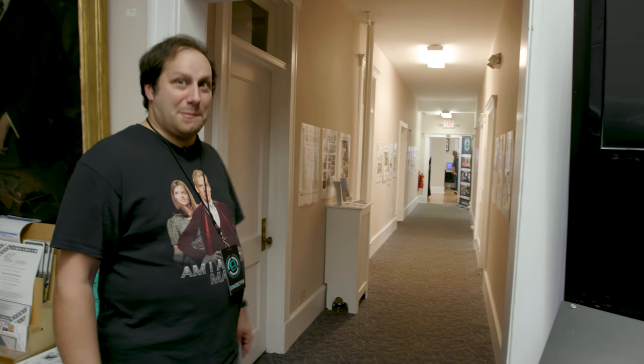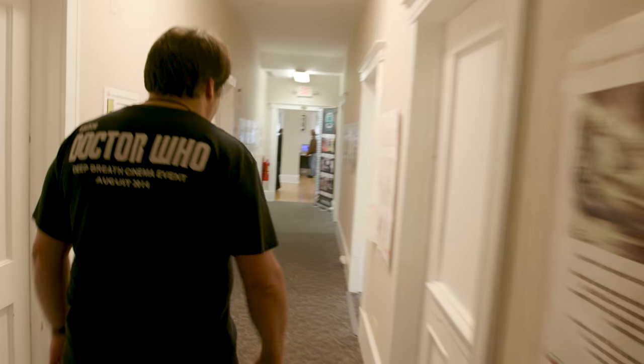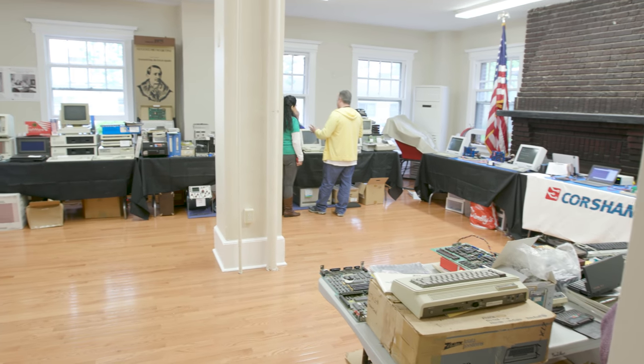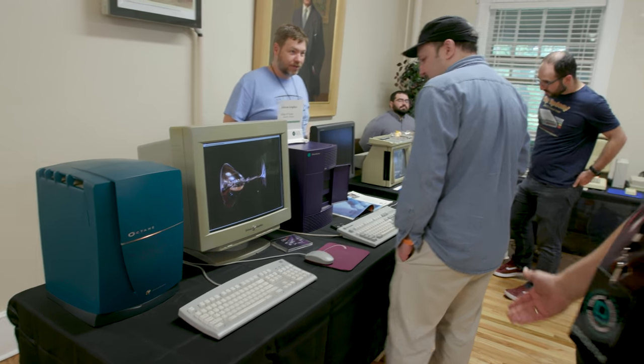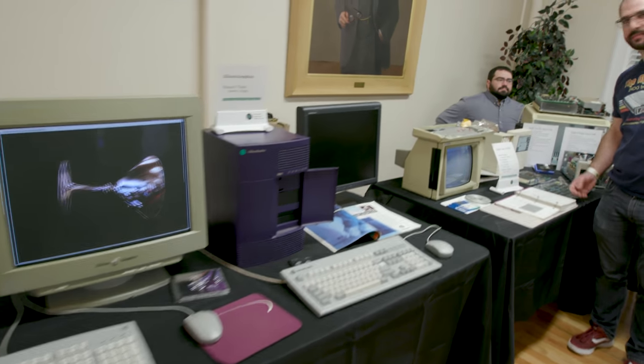We've never done this before, but here we are inside InfoAge Science Center — let's get a quick overview of the whole VCF East and take a quick tour. Heading down the hall you have the vendors room where you can make it rain cash — lots of good stuff to buy in here. Coming up to the first exhibit room — this is the room we're in, of course it's the best room — and here you're going to see all kinds of stuff you may have seen, worked on, or never seen before. There are Silicon Graphics machines, which are gorgeous.